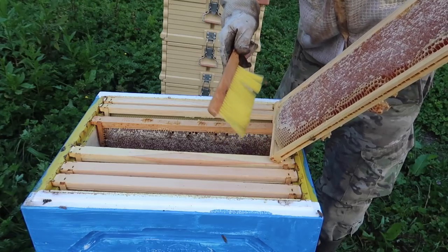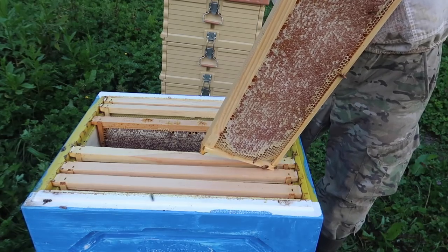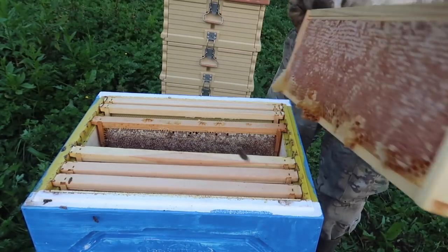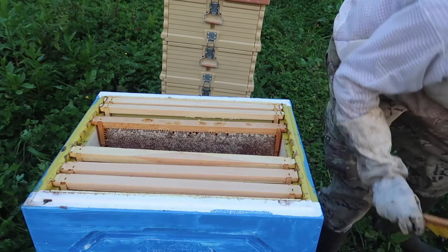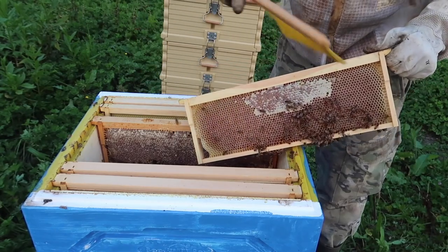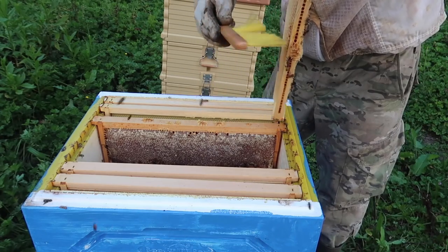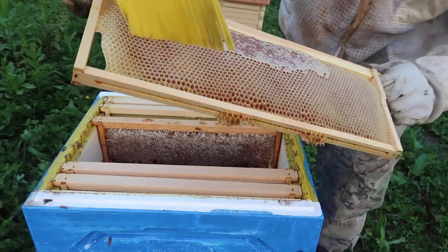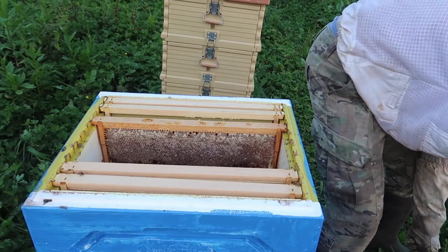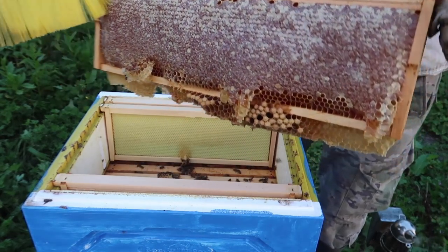Since I don't have that much honey to harvest, I can afford to just brush them off and not actually use a spray or escape boards. There is another frame without bees. As you can see, not that much honey at all — like five frames maybe? You want this honey to be capped off for the most part, but this looks good enough. Most of it is capped off. And there's another good frame of honey.